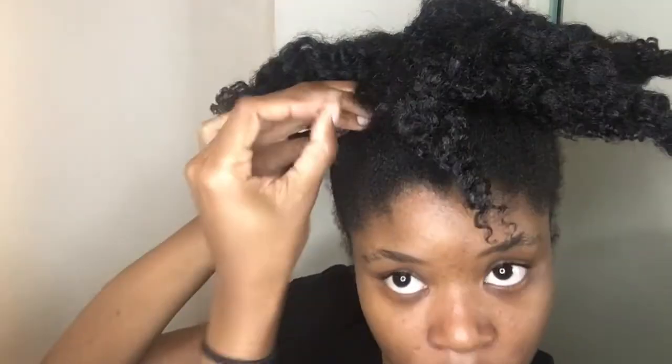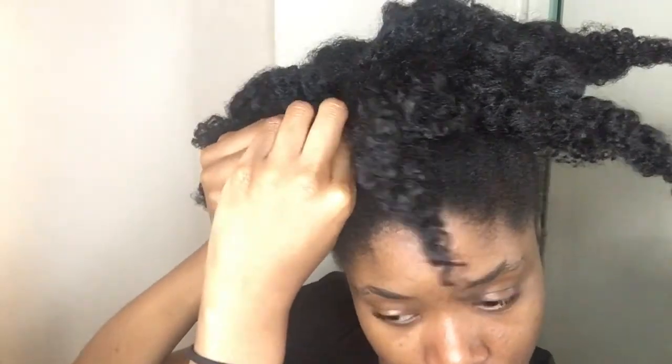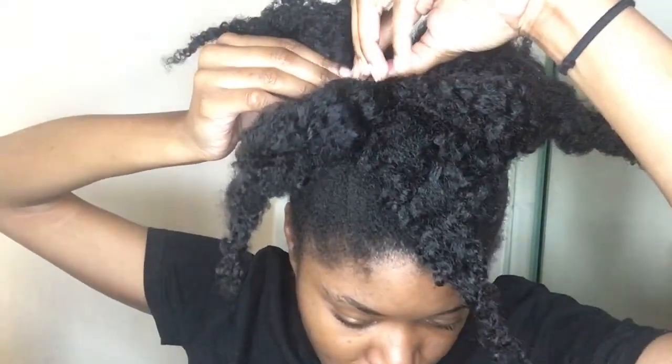Now just grab some hair pins and pin the twists into place. There isn't any specific way that you have to do it. Just play around with it until you find what looks good to you.